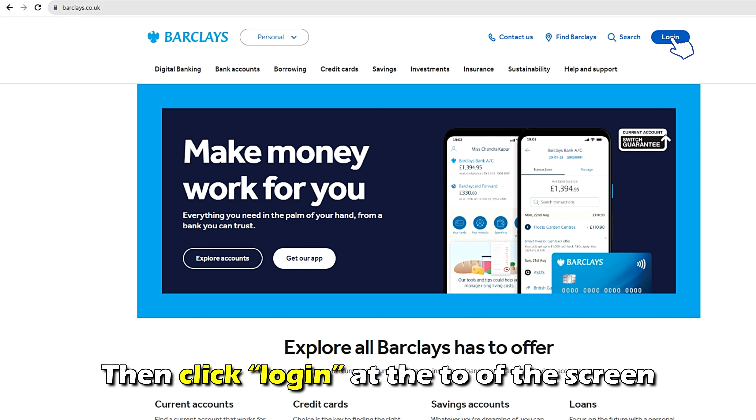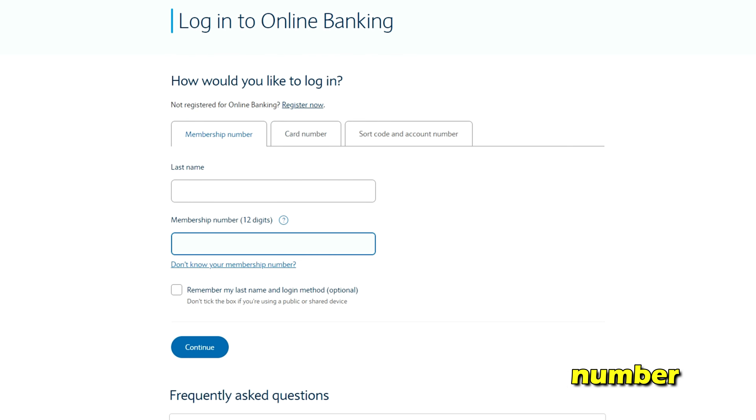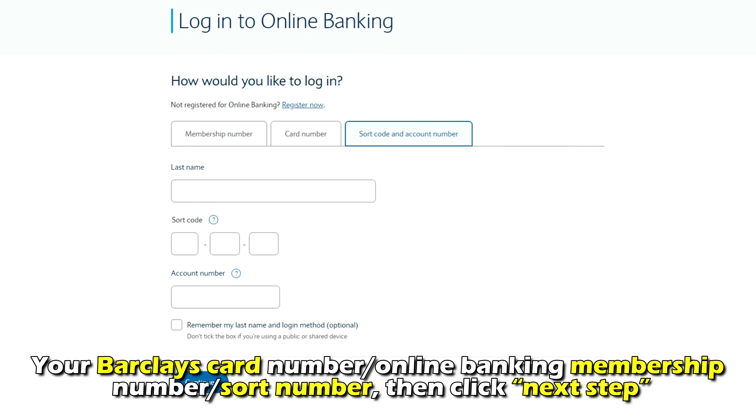Click Log In at the top of the screen. Next, input your last name, account number, and your Barclays card number, or online banking membership number, or your sort number. Then click Next.